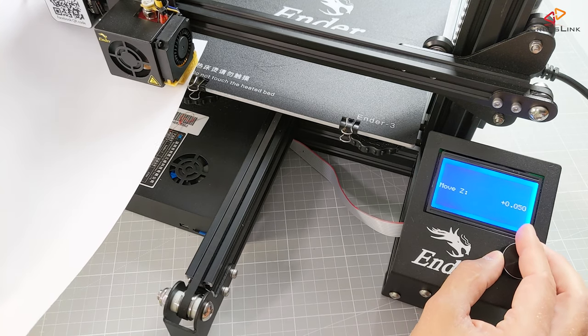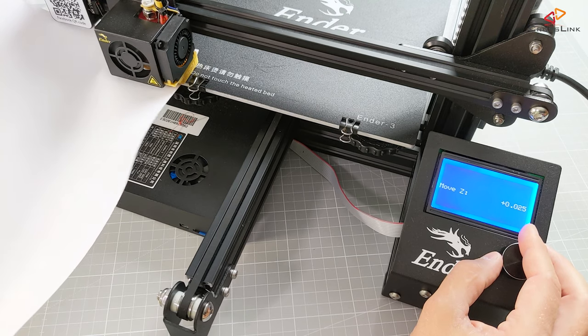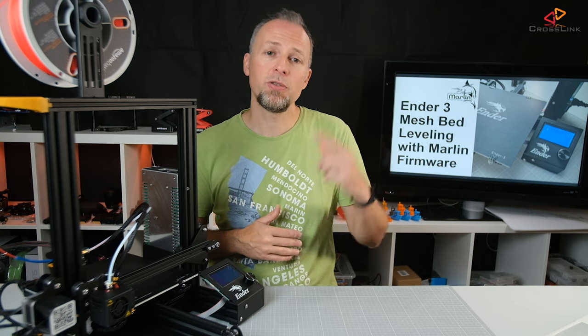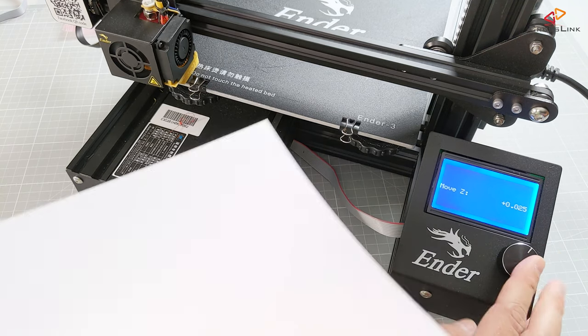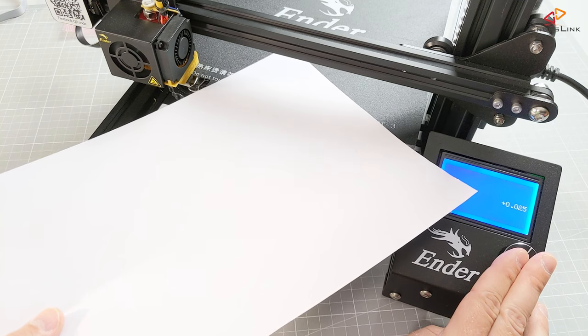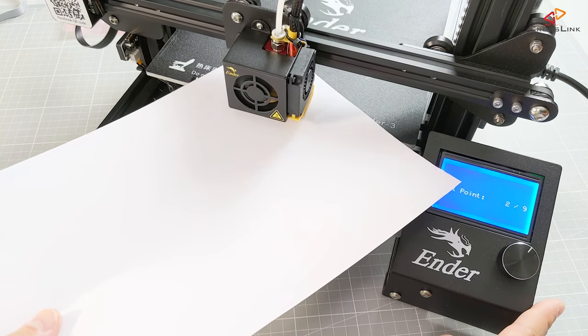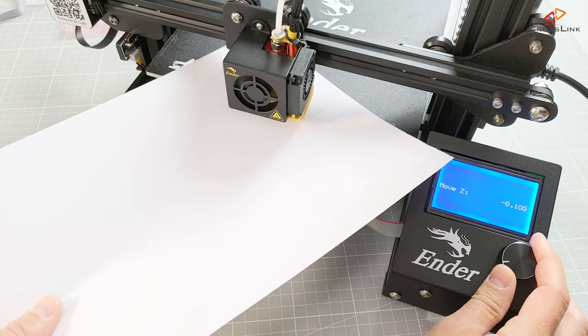I usually increase the pressure up to a point where I can barely push the paper without having to pull on the other side. You will need to find the right amount of pressure through a few iterations and do some test prints after each calibration. To protect your print surface from getting damaged, always put the paper to the next calibration point and then push the button, so when the nozzle moves to the next point the paper is already between the nozzle and the bed.